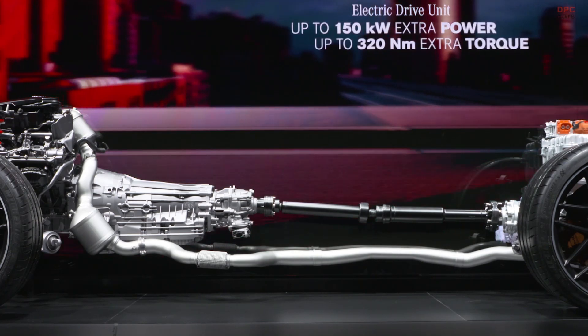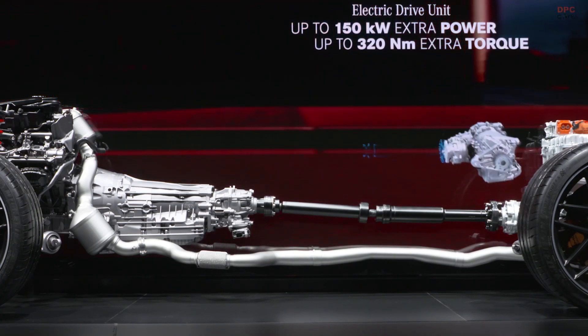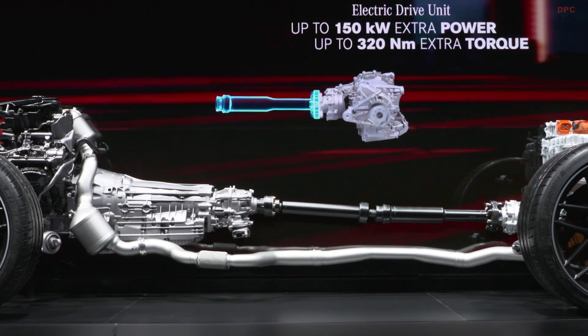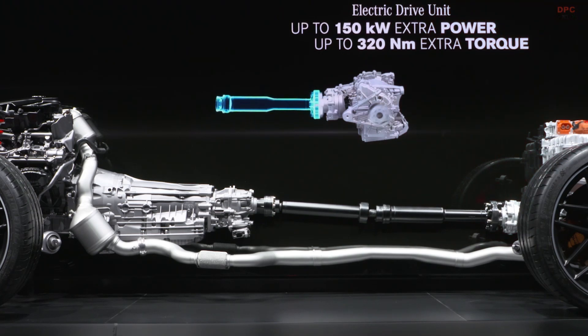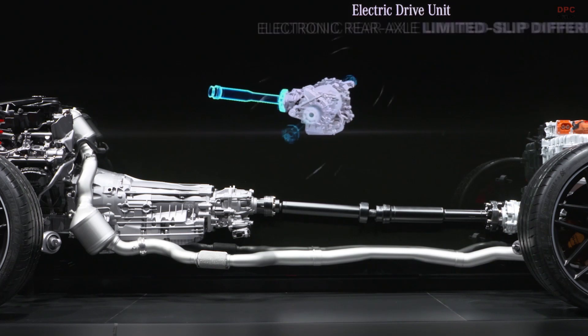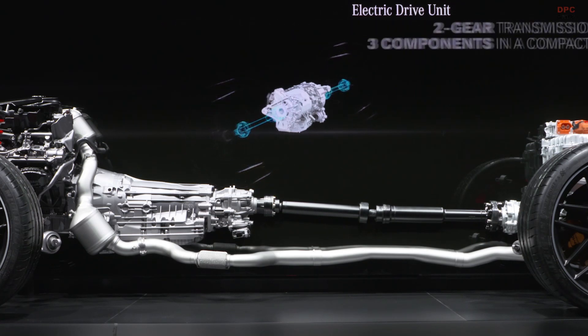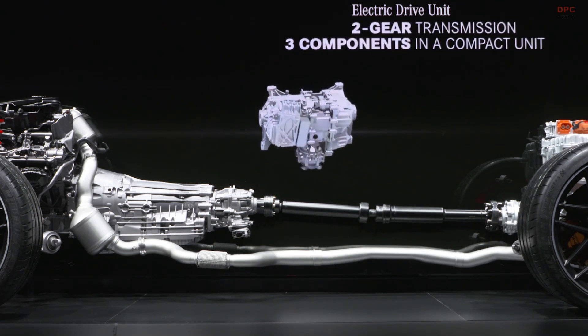This solution offers many advantages, starting with weight distribution. The combustion engine — in this case our four-liter bi-turbo V8 — and our AMG Speedshift transmission are located at the front. But to avoid additional weight on the front axle, we positioned the entire electric drive unit on the rear axle. This electric drive unit consists of an electric motor with up to 150 kilowatts, an integrated two-speed transmission, and the electronically controlled limited slip differential. All three components together form a very compact unit.